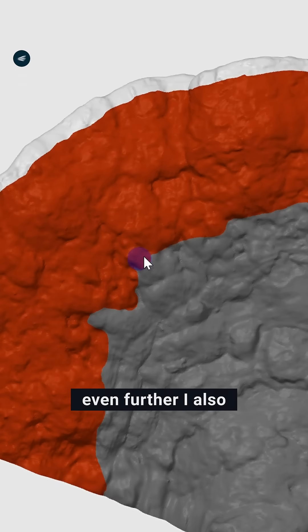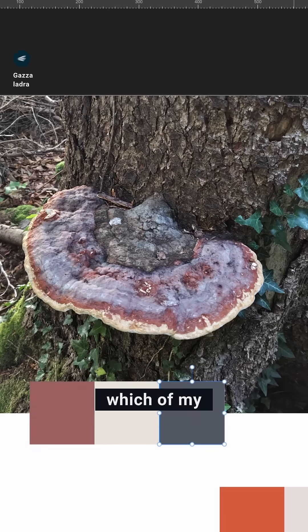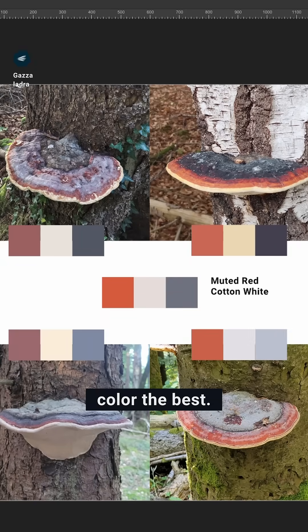The split took forever, but to take it even further, I also hand painted multicolor files. I made a little board to see which of my filaments matches the natural color the best.